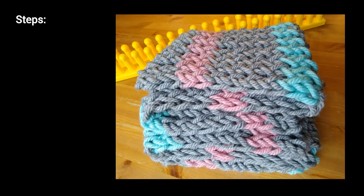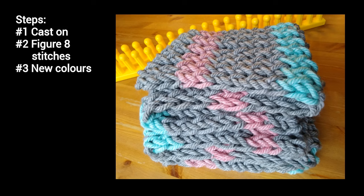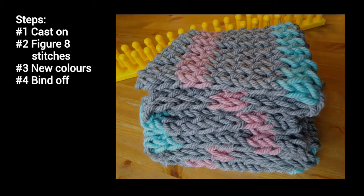Today we'll do the following steps. Number one, we'll start the project by casting on. Number two, we'll do the figure 8 stitch. Number three, we'll add new colors since we're using gray, pink, and green. And number four, we'll bind off, which means we remove the blanket from the loom.